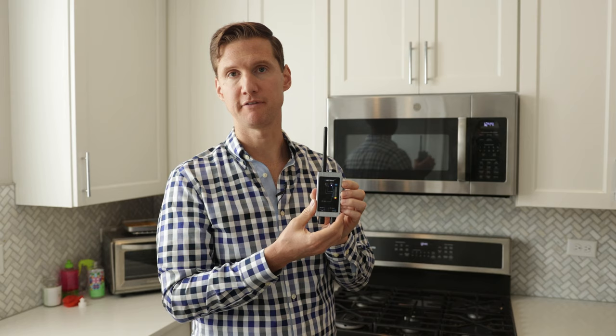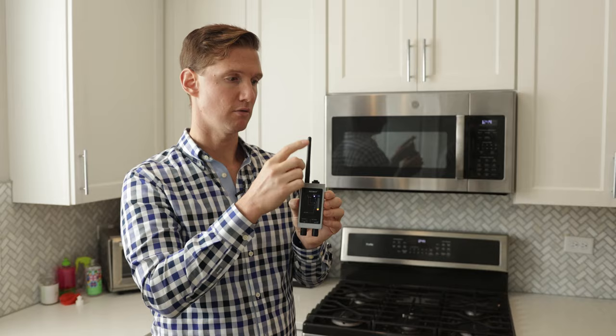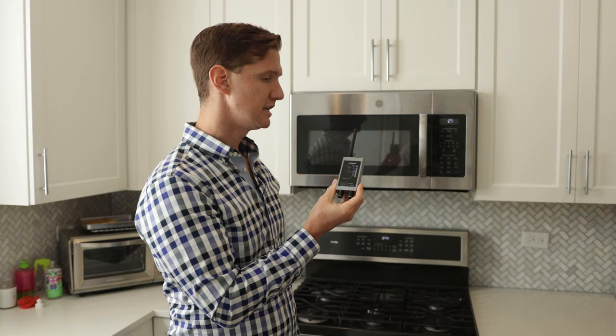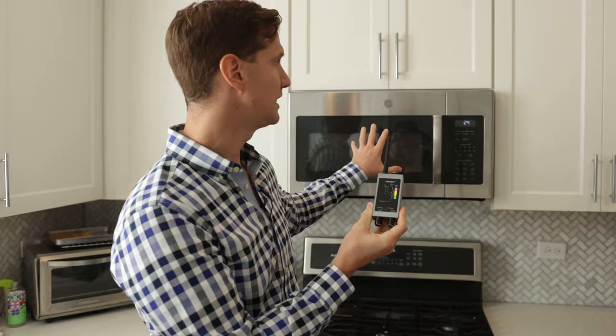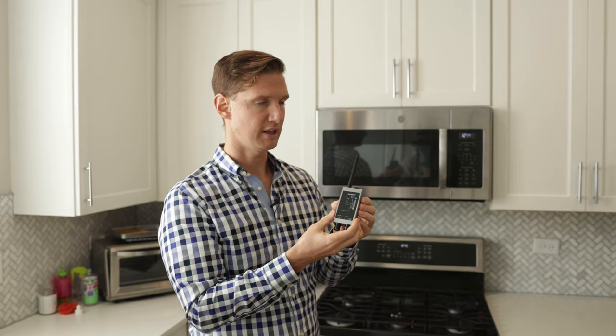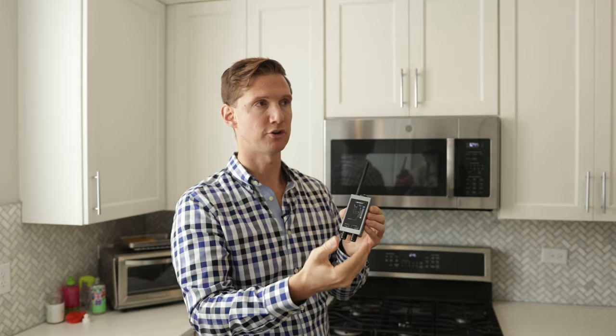In addition to locating spy devices using radio frequency detection, the Knight KT-9000 also detects and is able to alert you of EMF, or electromagnetic field. We can test that by keeping the device on radio frequency mode with the RF antenna plugged in and the sensitivity dial at about the right spot. Turn your microwave on and you'll see the device will almost immediately start beeping at the highest level because of the microwave radiation emitted. You can also take your KT-9000 and slowly walk away from the microwave while it's on to determine at what point in your home there's no longer any radiation exposure.